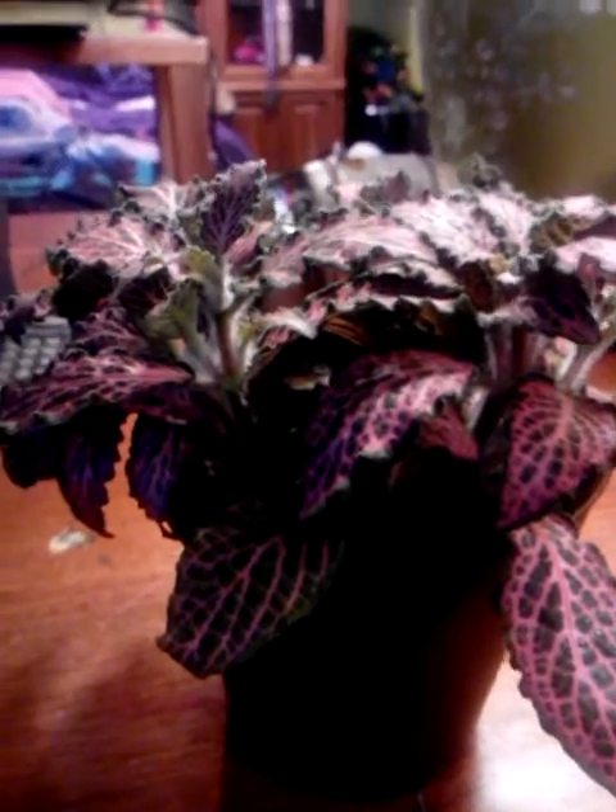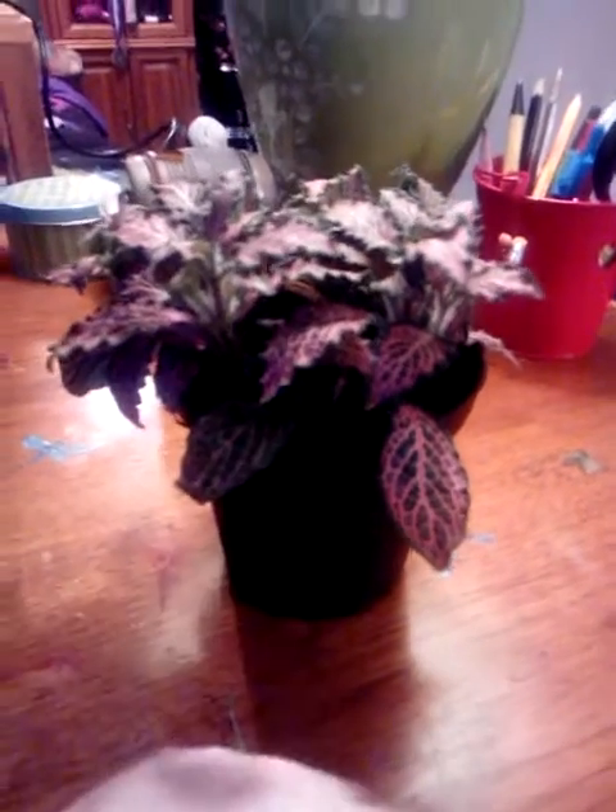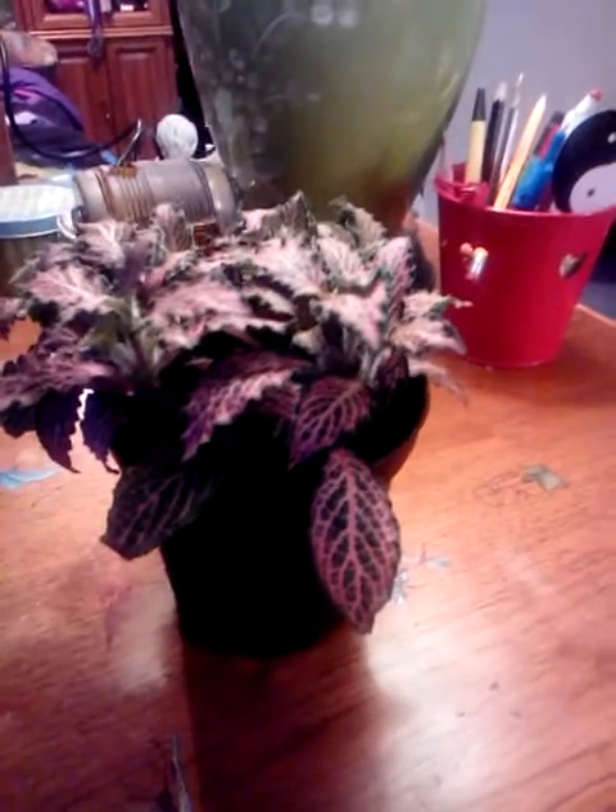When watering these plants, you do not want to water from above because water can get caught in the fur and cause mold and different problems. You water under the leaves — you would water it under the soil about right here. To test if your plant needs watering, stick your finger into the soil about two inches deep, and if it is dry, then it needs to be watered.